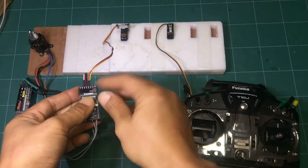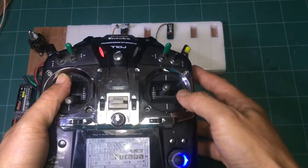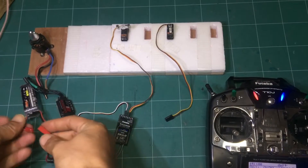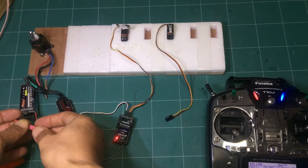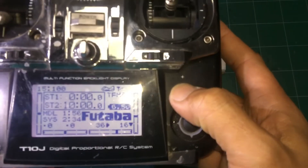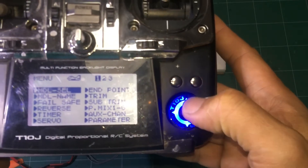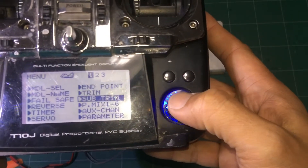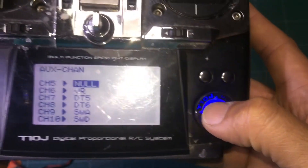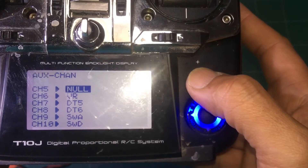Turn on your remote control and connect the battery. Then push the plus button and go to Menu, then to Auxiliary Channel, Channel 5.